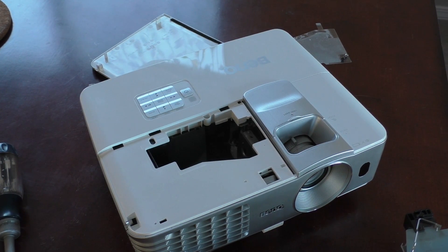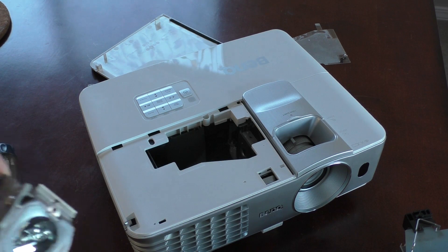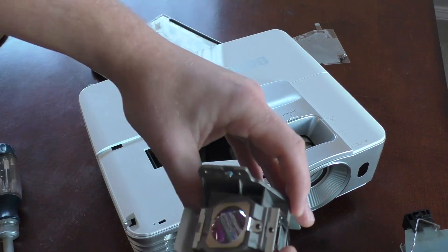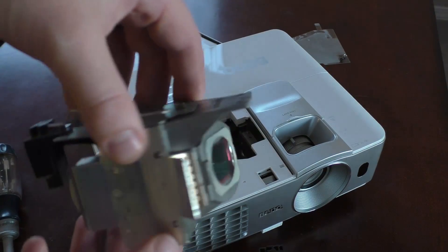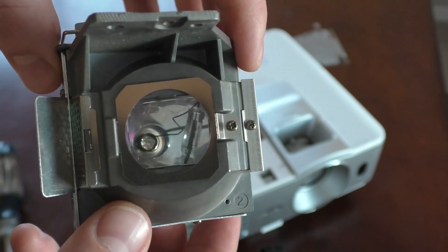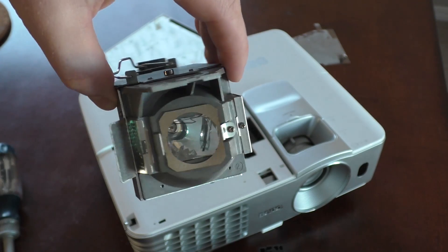Hey guys, I went to replace the bulb on my BenQ W1070, and I started recording this video as a simple bulb replacement. But what had happened is that I had my bulb here — I've had the projector for a few years — and this bulb exploded. I needed a new bulb. As you can see here, it's kind of busted inside, and you can hear glass shaking around.